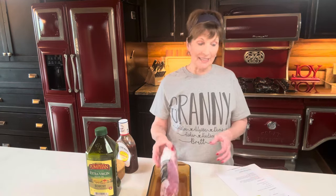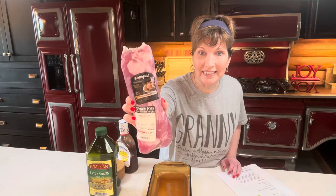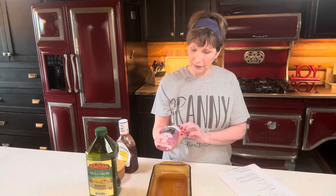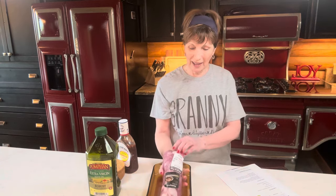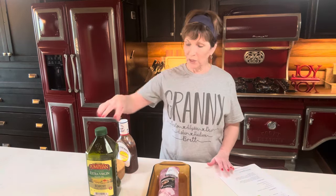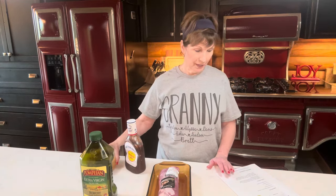Today all we need is two one-pound pork tenderloins. Now you can buy those with the seasoning on it, but we're not using the ones with the seasoning — we're buying one that is just plain meat. This was $6.59 and it's almost two pounds, so I'm just going to use this one piece. We're going to need olive oil, salt and pepper, and barbecue sauce. That's it for this dish.